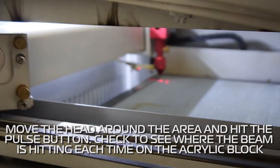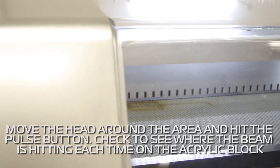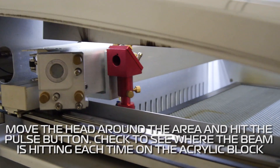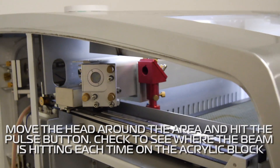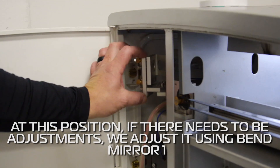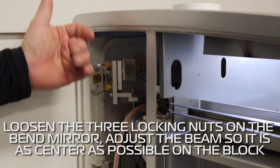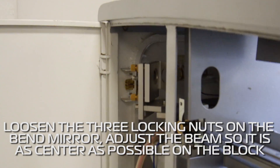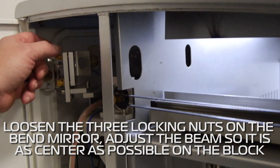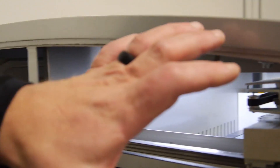We have the laser beam coming out and hitting the first acrylic block. I'm going to manually move my head over to the left side and do a pulse to see where it hits in the acrylic. Then I'll move my head out the other way, pulse, and see where it hits. If we need to make any adjustments, we adjust bend mirror number one. You loosen the three locking nuts and adjust in, out, up, and down depending on where the beam is in your acrylic. Try to get it as close to center as possible. When adjusted and you're good with that, we lock those and move on to the next mirror.